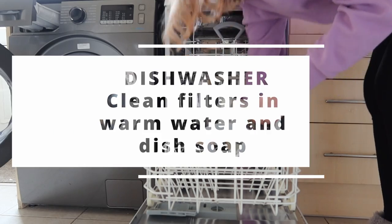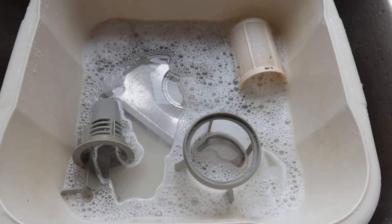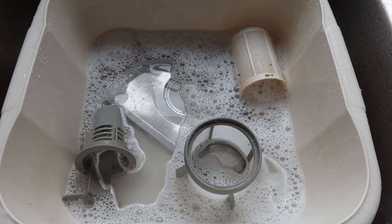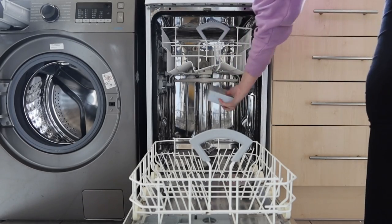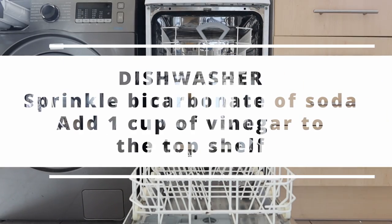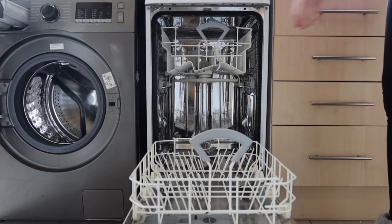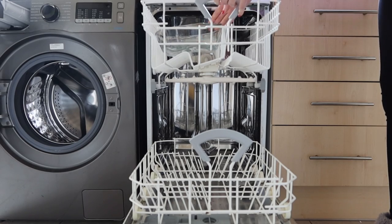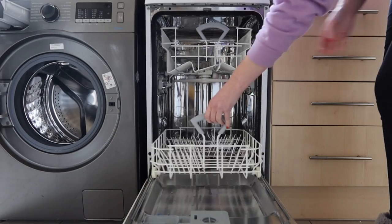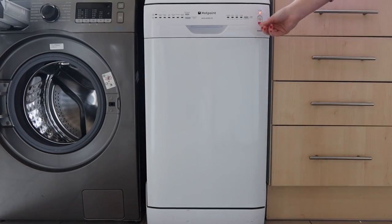So here I am taking the filters out of my dishwasher. The dishwasher has been leaving things a little bit grimy, so I've just popped these in hot water and washing up liquid, and I'm now sprinkling some baking soda over the bottom of the dishwasher. I've put one cup of white vinegar in a Pyrex dish, and I'm closing the dishwasher up with none of the filters in there and putting it on the hottest setting.